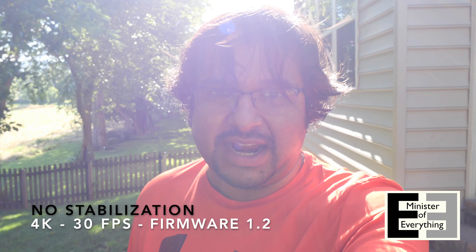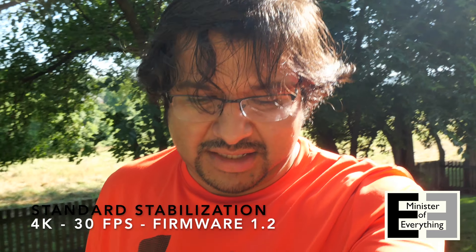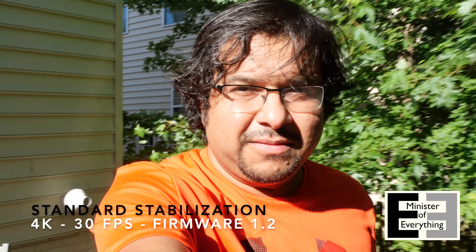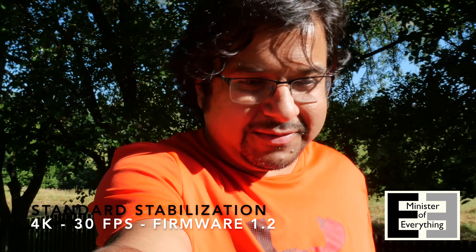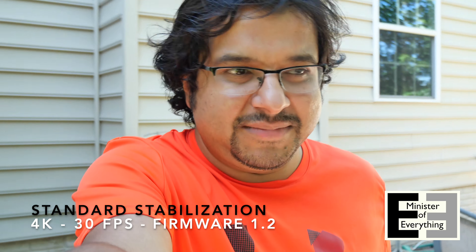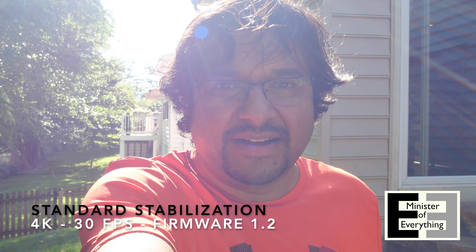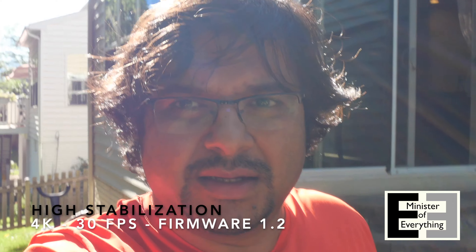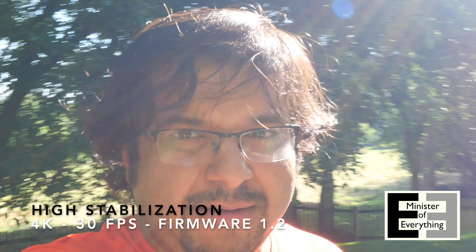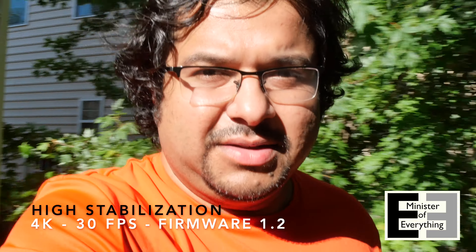Let's switch to standard stabilization now. Same walk, updated firmware, stabilizer on standard — we're looking for autofocus improvements from before and after under the same conditions, comparing to the original firmware right out of the box. I'm trying not to look at the screen, but it's really hard not to. That's the second walk — let's do high stabilization now. The traditional crop is in for high stabilization mode at 4K 30p, repeating the same walk to see if the firmware update helped improve autofocus across all three stabilization modes.